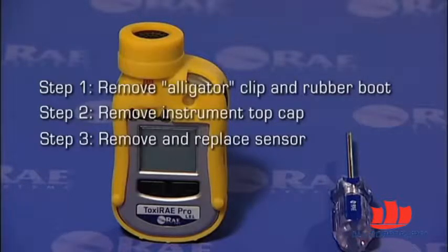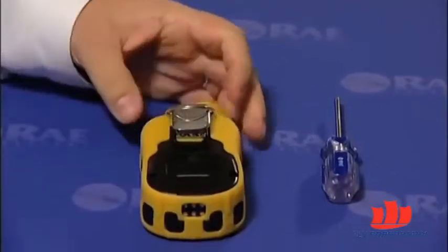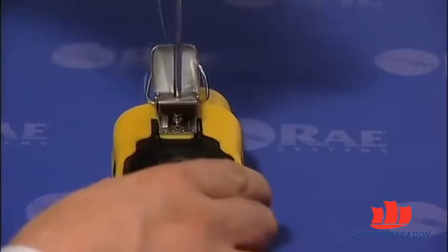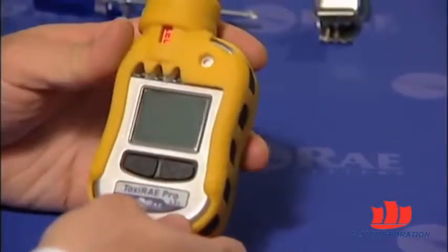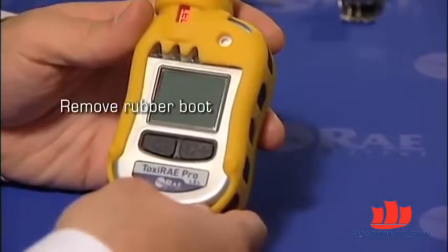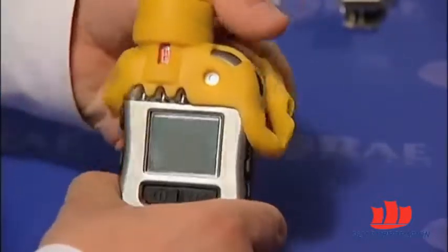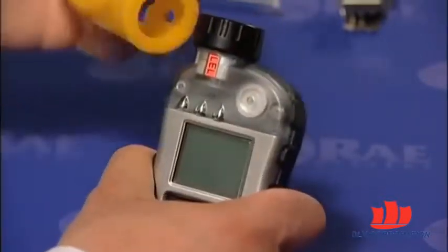To remove the alligator clip, place the instrument face down, open the alligator clip, and use a Phillips screwdriver to remove the screw holding the alligator clip in place. Once the alligator clip has been removed, the next thing to do is to remove the rubber boot. Start at the bottom of the rubber boot and pull it backwards, then proceed to the top of the rubber boot and remove it from the top cap.